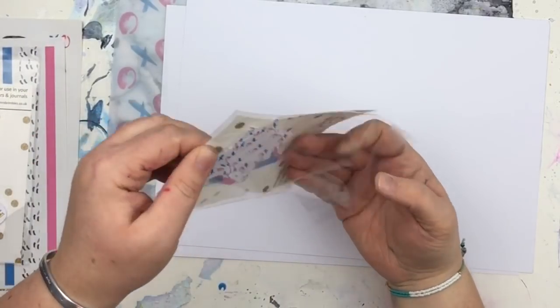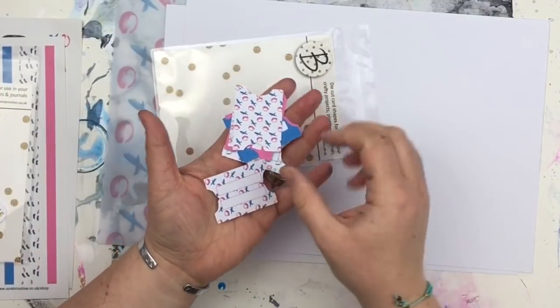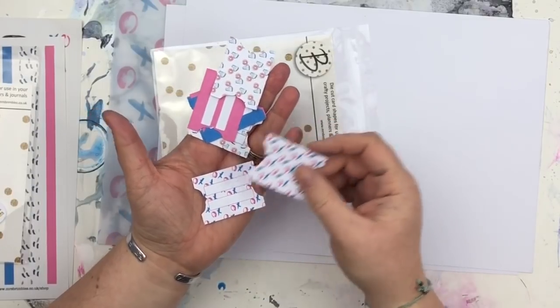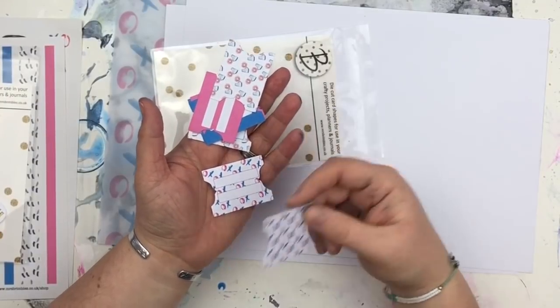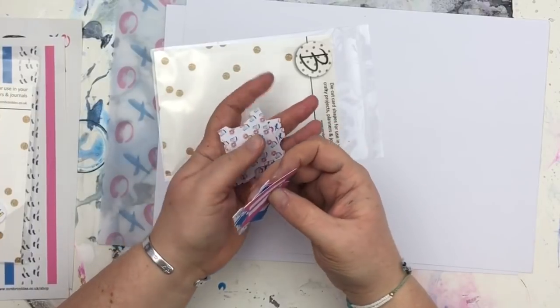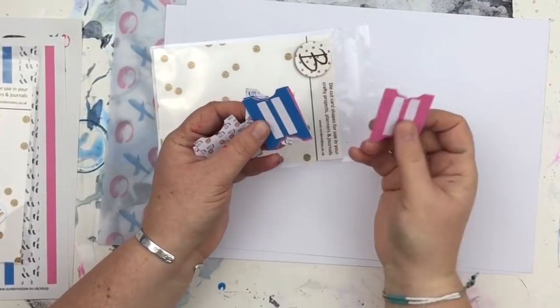Then we've got some tabs. They're all the same patterns — some are just patterned and some have got spaces to write on, a bit of a mixture. I just love tabs sticking out of journals and planners, and also using them as tabs on photos if you want to do a pull-out pocket.